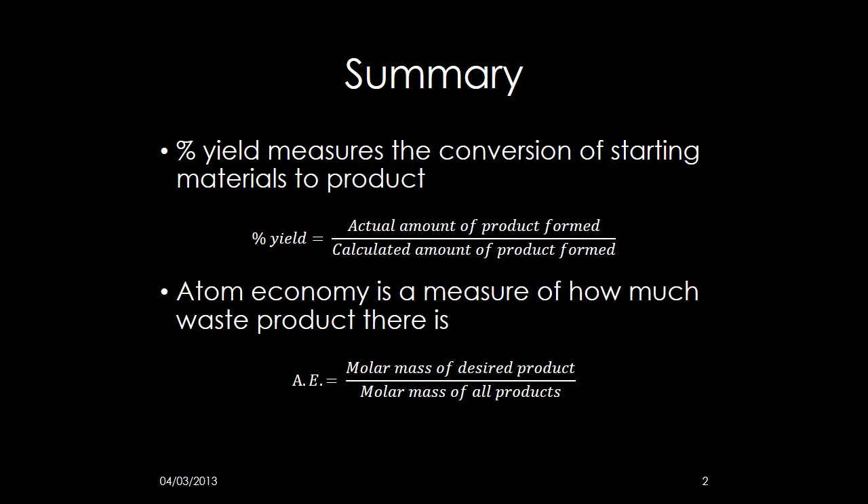You can calculate percentage yield by doing: percentage yield equals actual amount of product formed divided by calculated amount of product formed, both in moles. Atom economy is a measure of how much waste product there is. Atom economy equals molar mass of desired product divided by molar mass of all products.